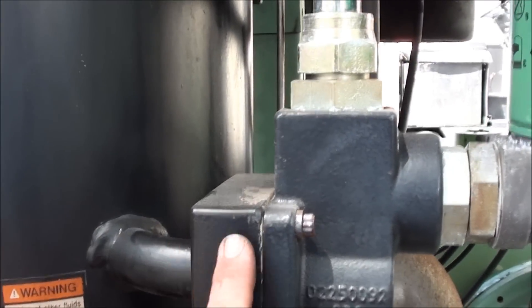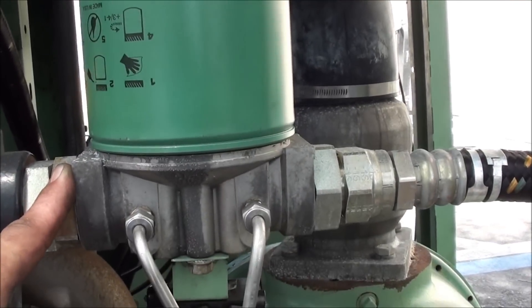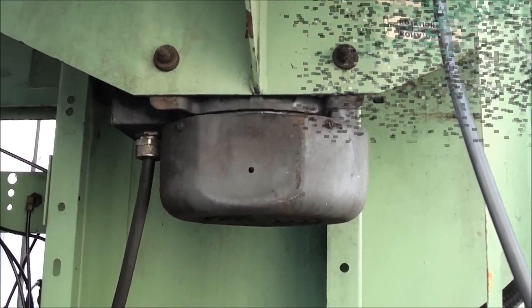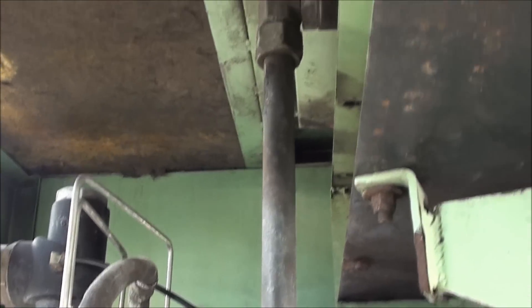This is our main fluid line going in — we filter the fluid. I know it's upside down in most cases but it actually still works the same way. This is an air-cooled unit, so it's fan cooled. Inside here there are actually two coolers: one for the air side, which would be an after cooler, and then the other line here is the oil cooler.